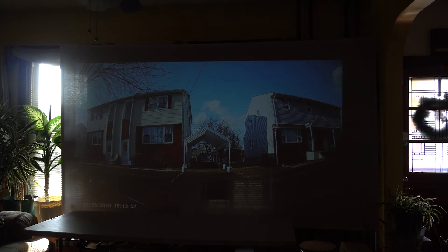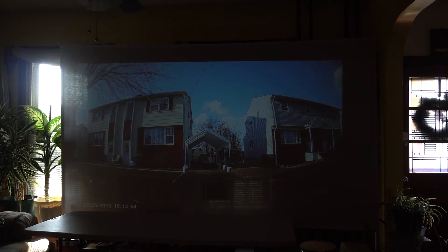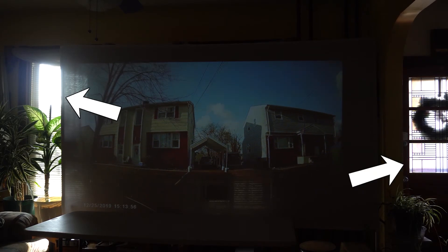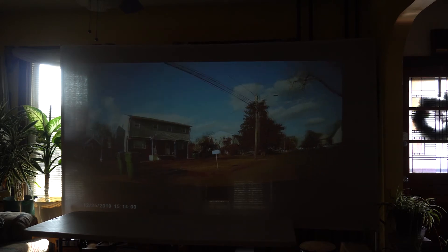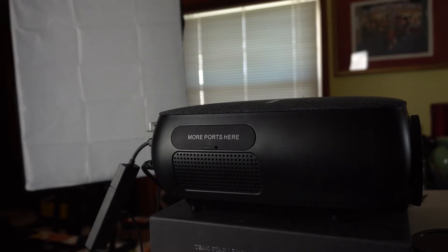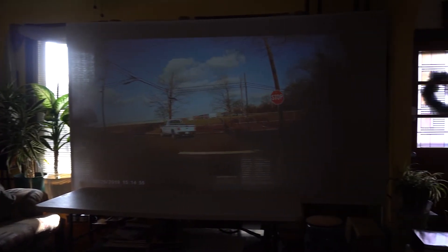Here's a quick look at the projector during the daytime. While I have the lights in the room off, you can see there's plenty of light from the windows. However, the image on the screen remains quite visible. The projector is set at about shoulder height and 13 feet away from my 120 inch diagonal projector screen.